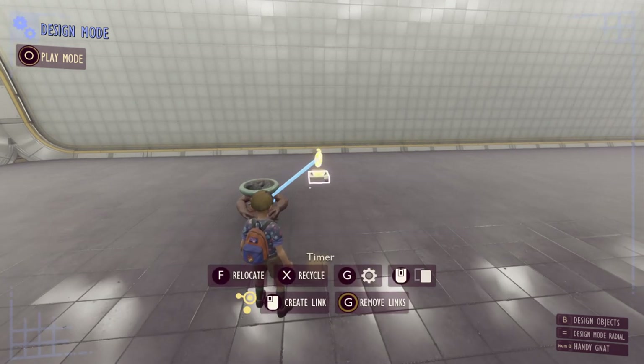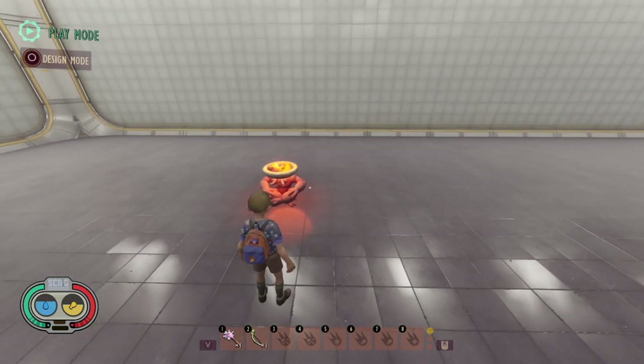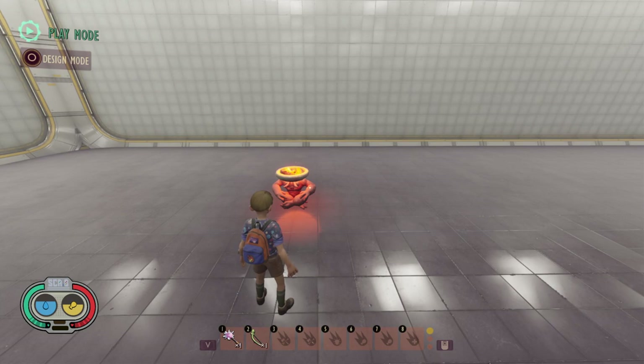So first of all we're going to enter play mode and you'll see that currently nothing happens, but after a few seconds have passed you can see it's gone ahead and fired a signal to turn this light on.